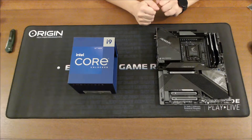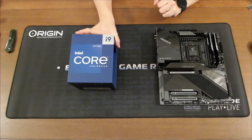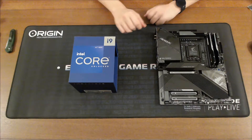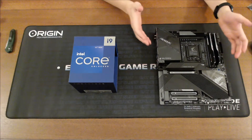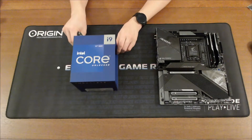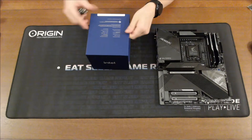This is my unboxing for the Intel i9 — this is the 12th generation 12900K. After picking up the memory, it makes sense to pick up the CPU too, so this is a little bit of an unboxing, and then I'm going to try to put this thing inside the motherboard.